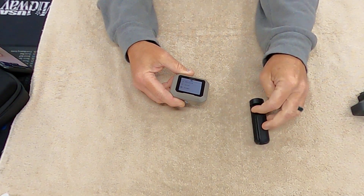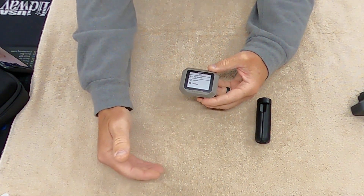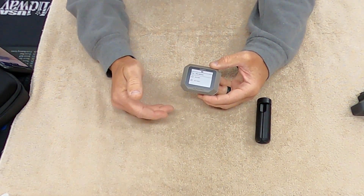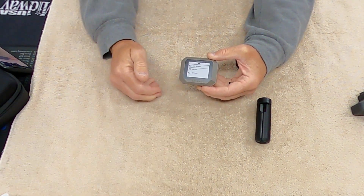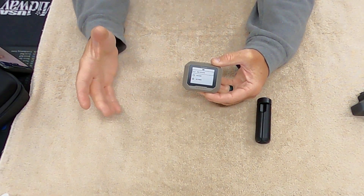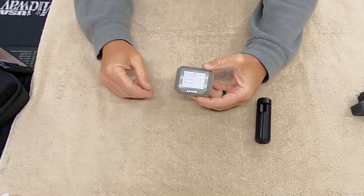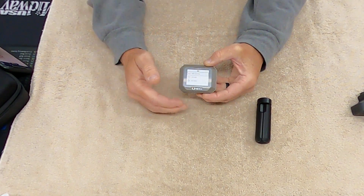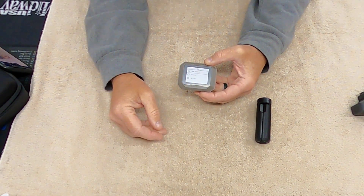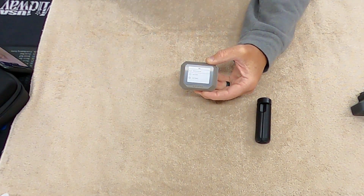The one thing this doesn't do versus the Lab Radar is measure at distance intervals — with the Lab Radar you can set readings at the muzzle, 10 feet, 100 feet, whatever. For USPSA they actually measure about 10 feet out from the muzzle, but the Garmin's single muzzle reading has never been a problem for me.